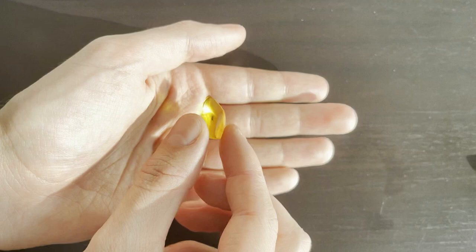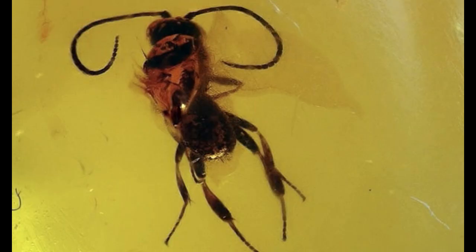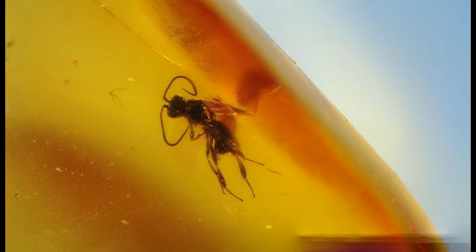Next we have this gem-like piece — very clear — and it contains a flying insect. This is a wasp-like flying insect, also from the Hymenoptera family, the same as the ant. And if we look at it closely, we can see that it does actually look a little bit like an ant. Very happy with this piece as well — also my first Hymenoptera from this specific order in my collection.